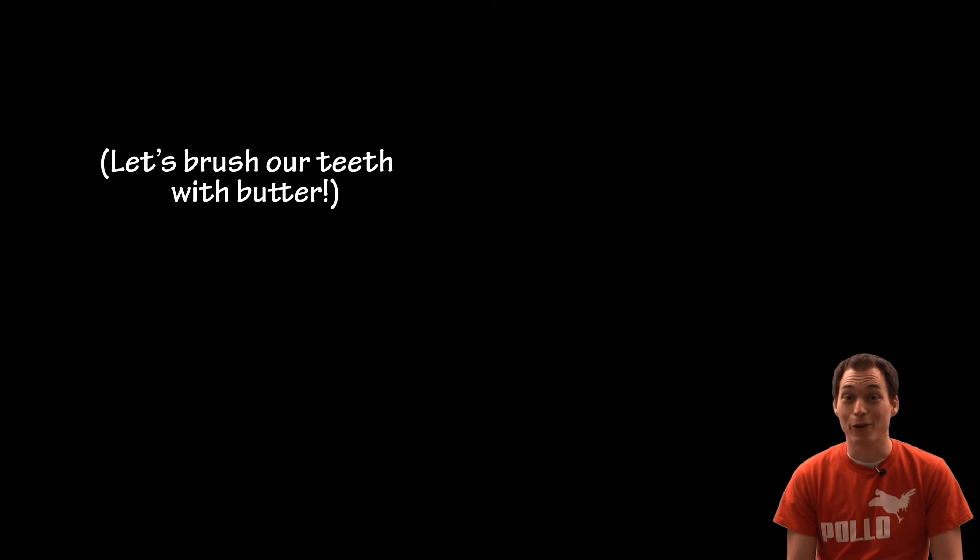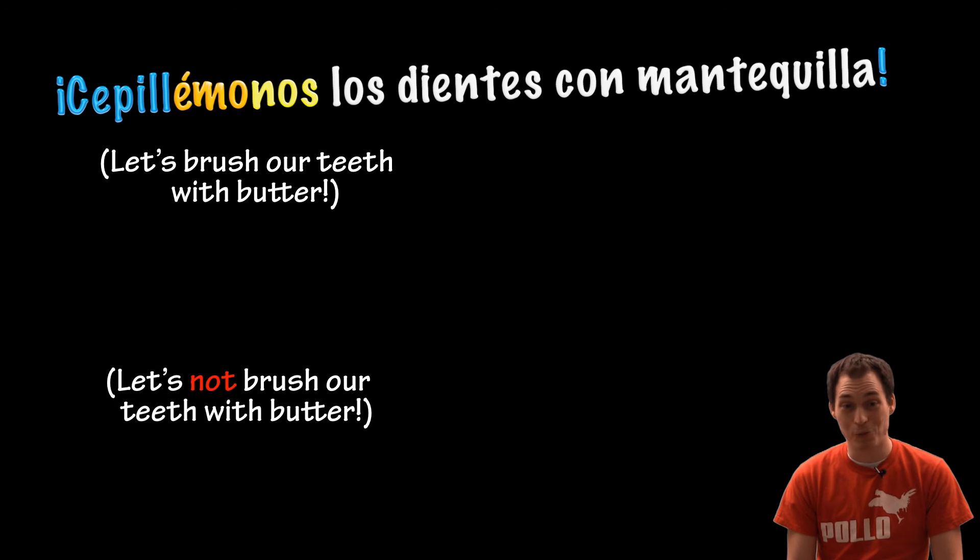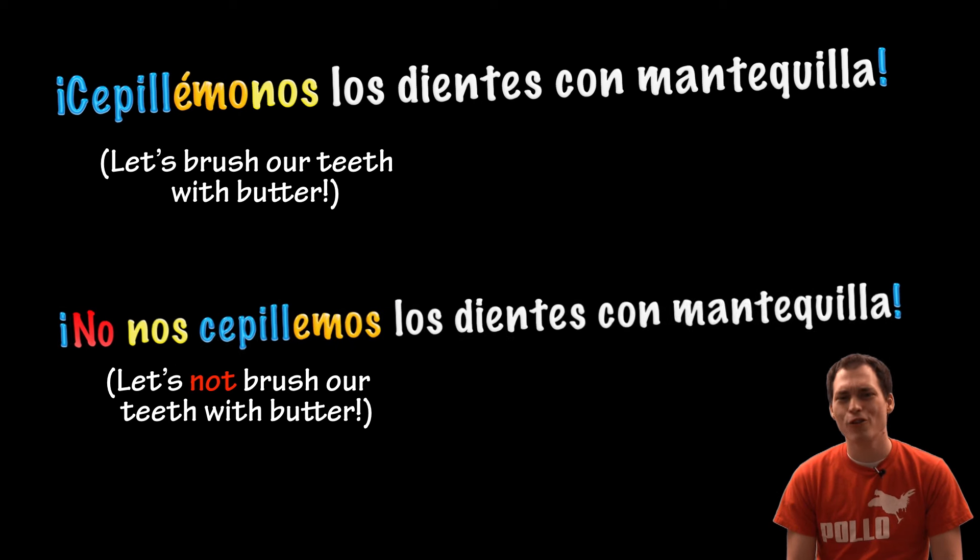Let's brush our teeth with butter. Cepillémonos los dientes con mantequilla. Let's not brush our teeth with butter. No nos cepillemos los dientes con mantequilla.